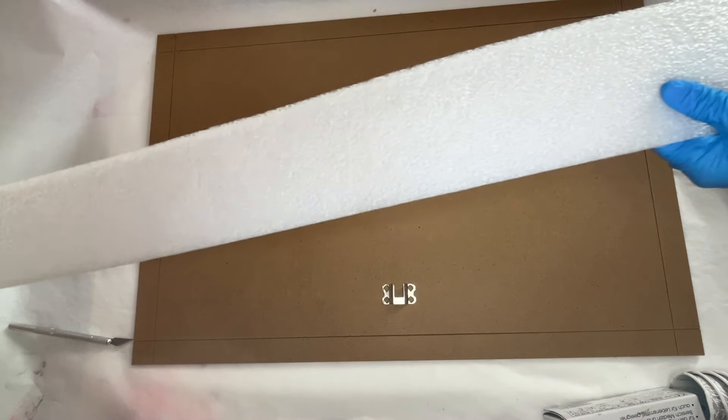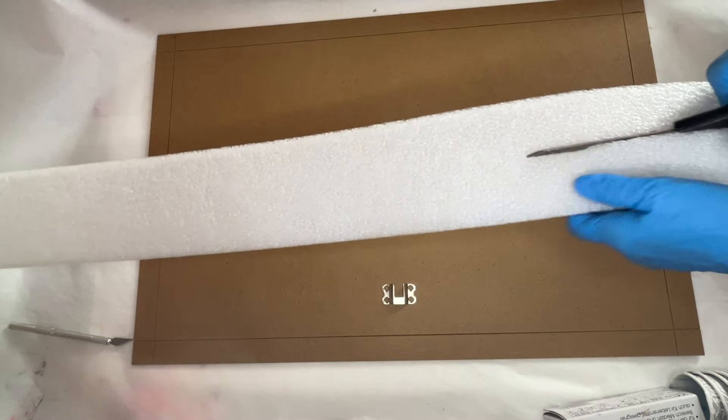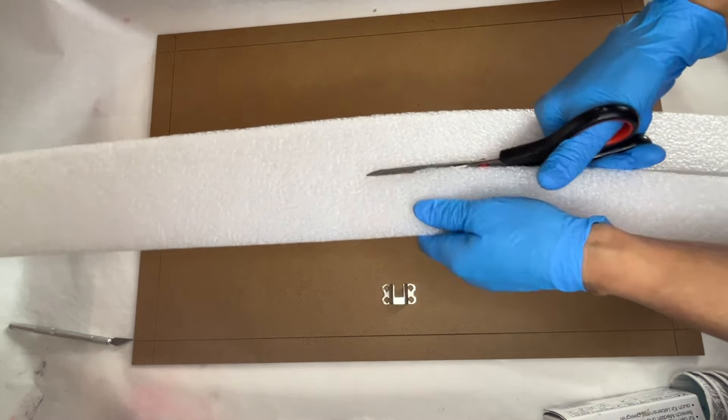Hi everyone, I'm Nadia and in today's video my mom is going to be making a beautiful textured resin tray. She'll be making a complete DIY mold for this, so this is something that you can follow along at home with only a few items.